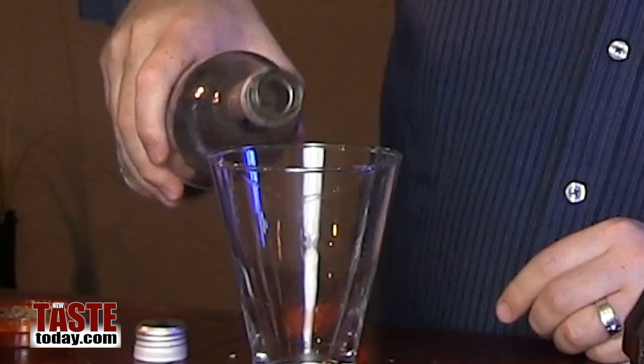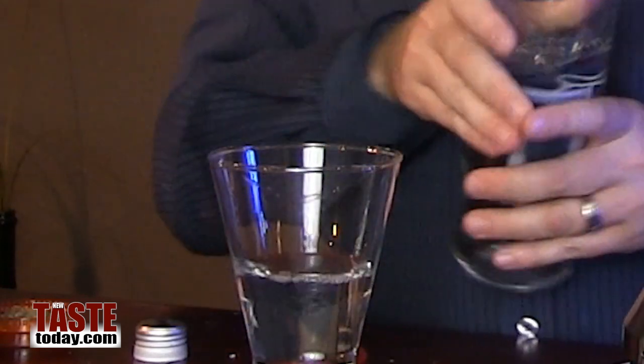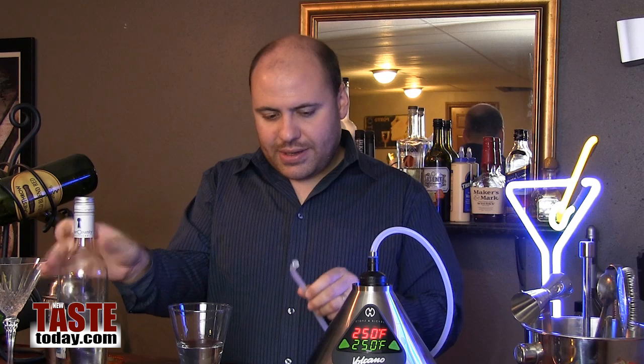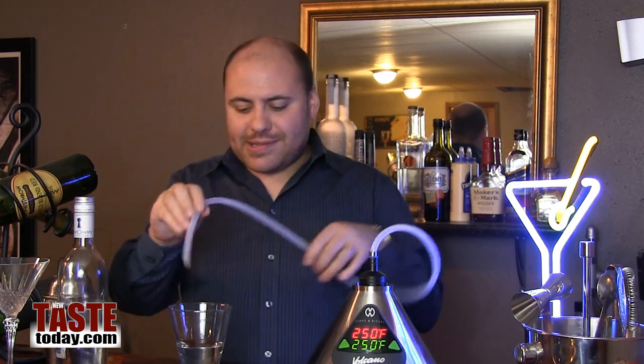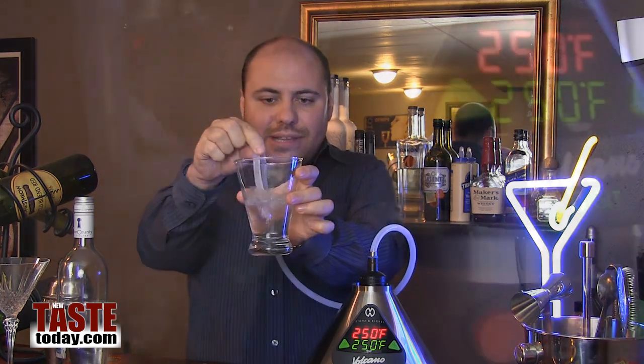What we need to do now is get what we're going to be infusing in a glass. So we're going to take some of this vodka right here, poured into a glass for a martini — about three shots or so. Then take a smell of this — you can smell it smells like lemongrass and basil. We're going to put that right into the glass just like that, and as you can see it is bubbling away.